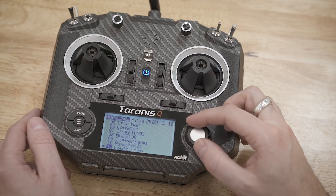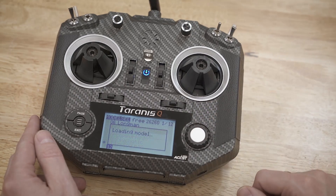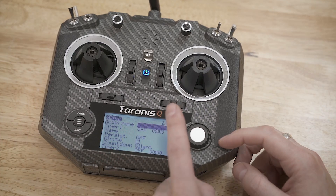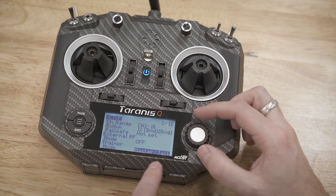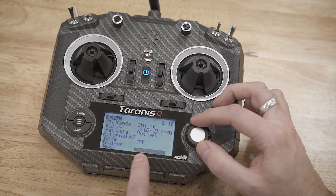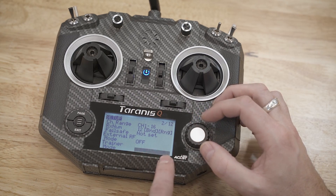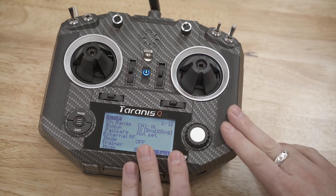We're going to click the hamburger menu and create a new model. Hit enter, create model. Then we're going to go to page two and all the way to the bottom. You can see the mode options: master jack, slave jack, master S-bus, and master CPPM. We're going to make sure we select Master Jack and hit enter. Then let's move over to the slave radio.